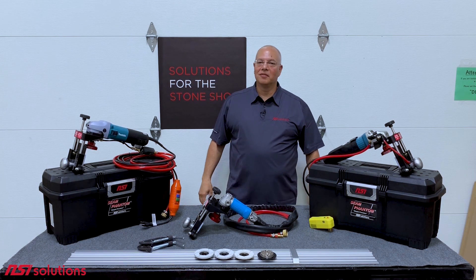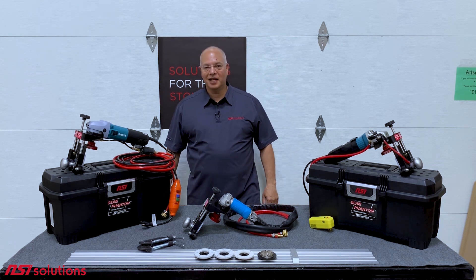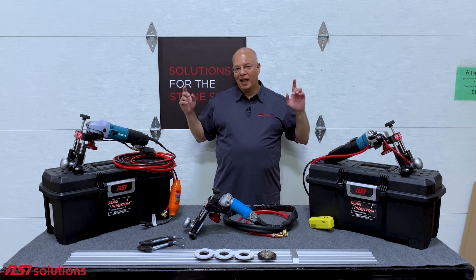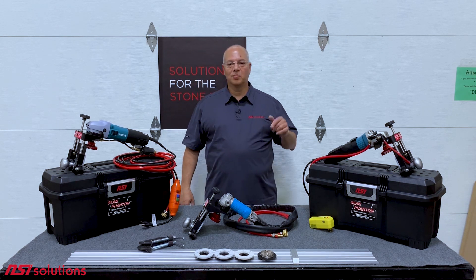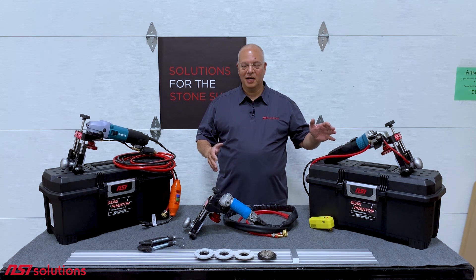Hey, this is Don Duran, co-owner of NSI Solutions. I'm here in the upper left corner of the United States, Washington State, on a beautiful Friday afternoon. And before I head home for what's promising to be a rainy spring weekend, I wanted to talk to you and explain the two models of Seam Phantoms that we carry.